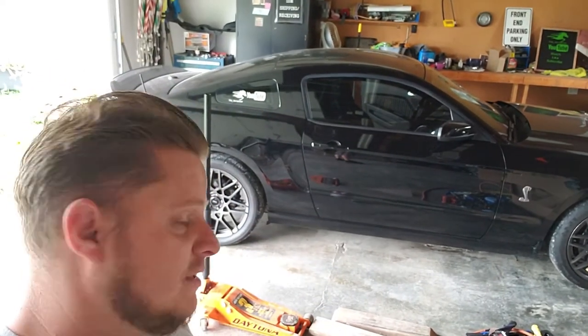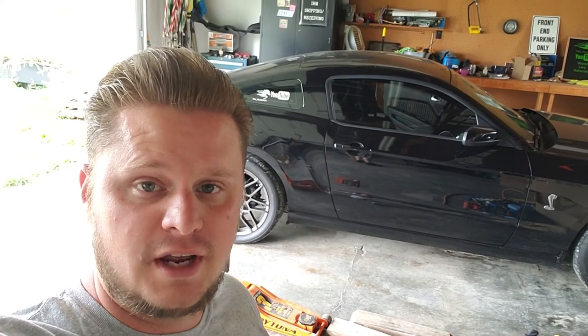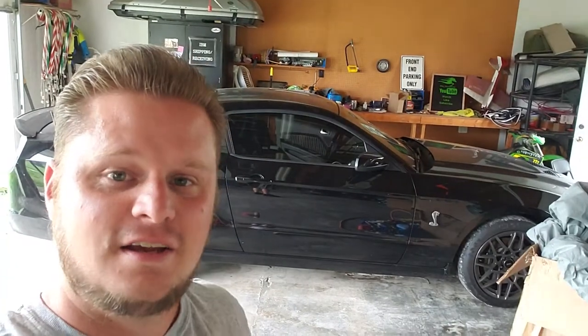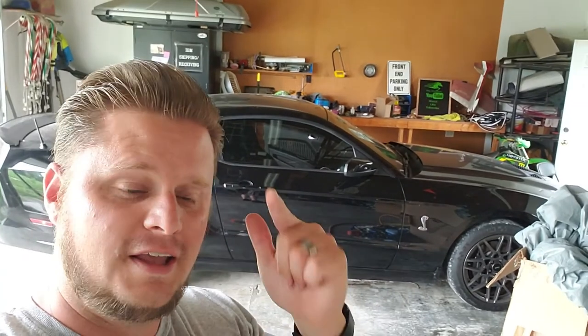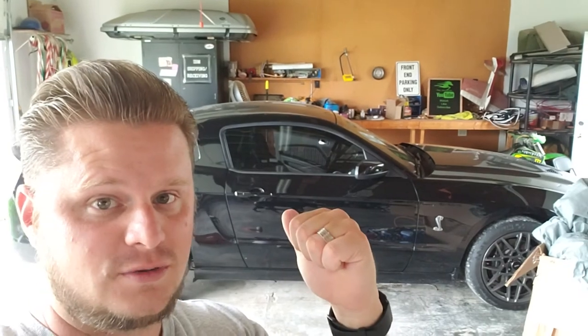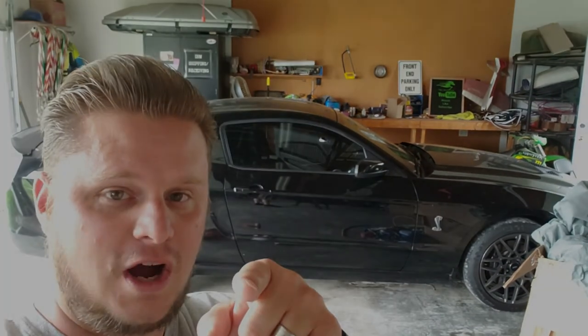All right, guys, there you have it. It's on there. She sounds like a beast. I'm going to get her tuned here in the next few weeks, with a couple other goodies to put on the car. Like, subscribe, hit that bell, and until next time, tell us what's in your stables, because you know this bad boy's in this one. Catch you on the next video, guys. Thanks for watching.